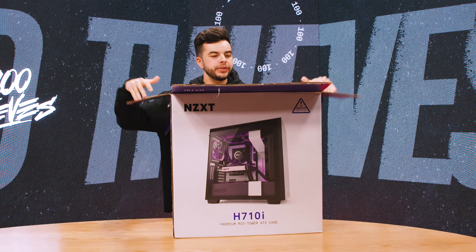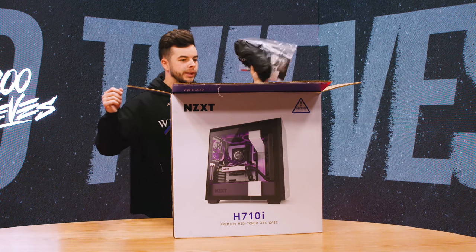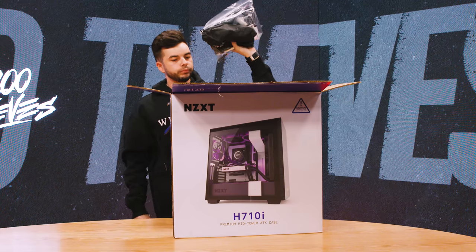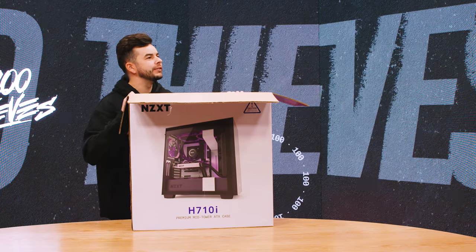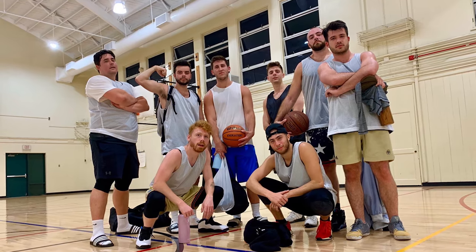Oh my God, look at all the things in here. We have all the cables, wires, cords. We've all opened a PC or built a PC before — this is important, but not as important for this video. I don't really know how I'm going to get this out. I need help. Chad, get over here. Chad is on the partnerships team. He's also the best basketball player on our rec league team.